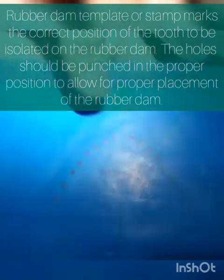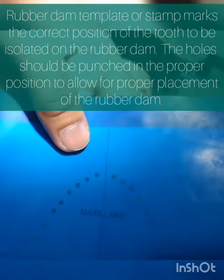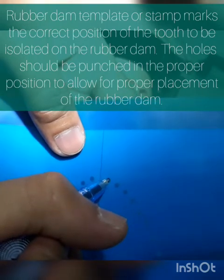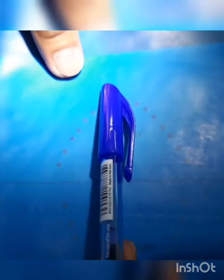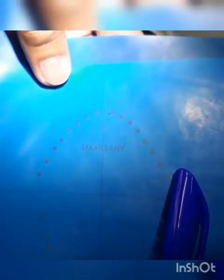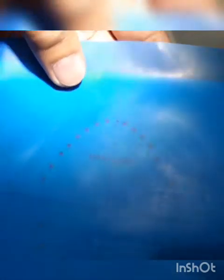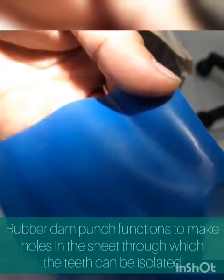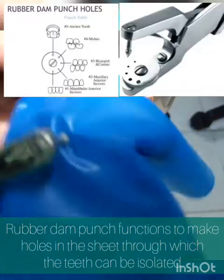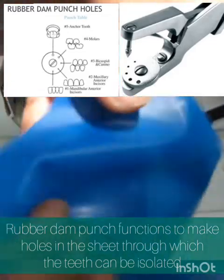Next is to make perforation or a hole on your rubber dam sheet. Using our template, place the rubber dam sheet on top of the template. We are doing rubber dam isolation on tooth 21, so we make markings on this. Your markings depend on which tooth is involved — upper right quadrant, upper left quadrant, lower left, and lower right quadrant. After creating markings on our rubber dam sheet, using our rubber dam punch, we make a hole by following the marking. Make sure that you have properly punched your rubber dam sheet.